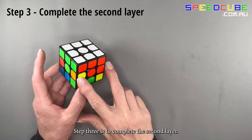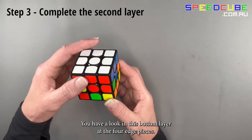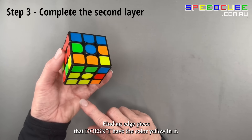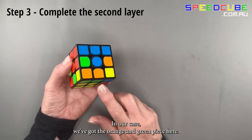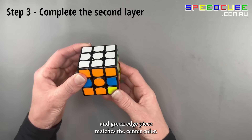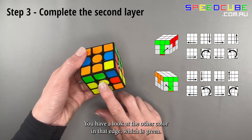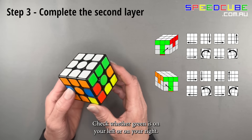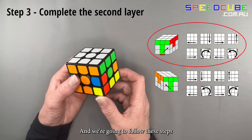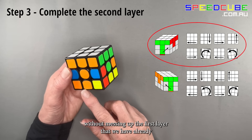Step 3 is to complete the second layer. Keeping white on top, look at the four edge pieces in the bottom layer and find one that doesn't have yellow in it — in our case the orange and green edge piece. Turn just the bottom layer so that it matches the center color to get a T shape. Check whether the other color (green) is on your left or right — in our case green is on the right — and follow the steps to put that orange and green edge piece in place without messing up the first layer.